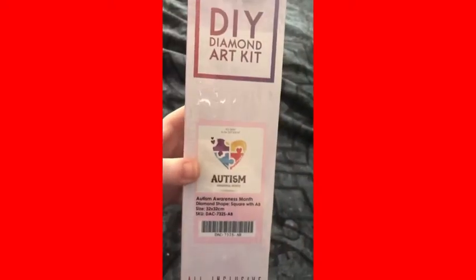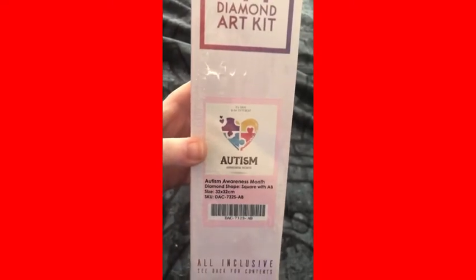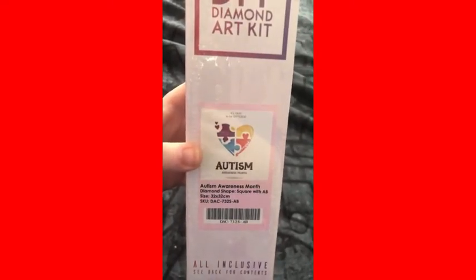So I'm gonna be doing this, and yeah, it's a 32 by 32 square with ABs. All right, ready guys? We got our toolkit with a three-placer tweezer — it's a square toolkit with tweezers and everything in it. We got our sticker and it is 12 colors.